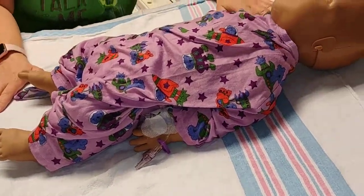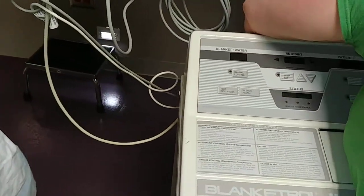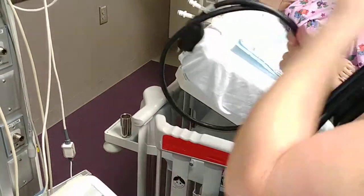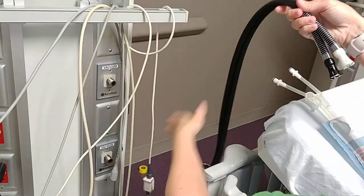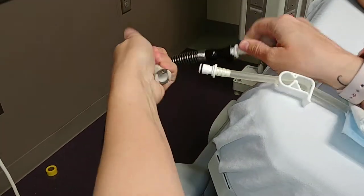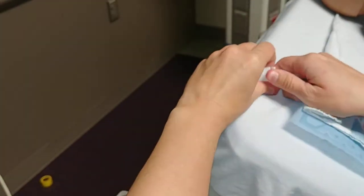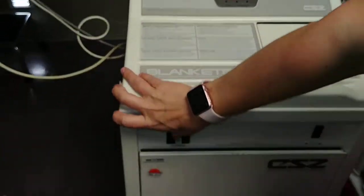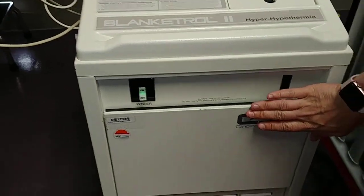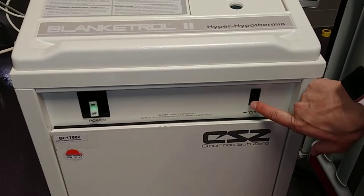Next, once the blanket is underneath the patient, go ahead and hook it up to the machine. Plug the machine in, then hook up the hose from the Blanket Troll to the hose on the blanket. Once hooked up, un-clamp the clamps on the tubes, and then turn on the machine. The power button is on the front panel. There is also a switch to change from Celsius to Fahrenheit — we use Celsius, so the switch will be down.